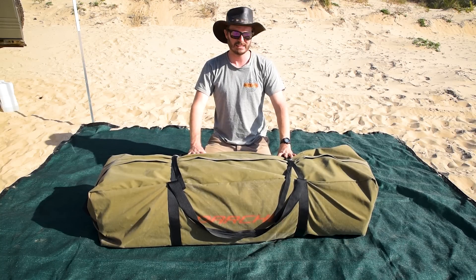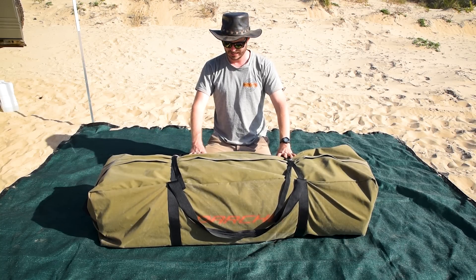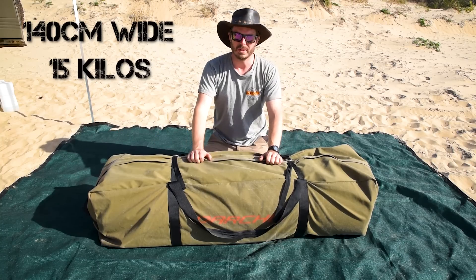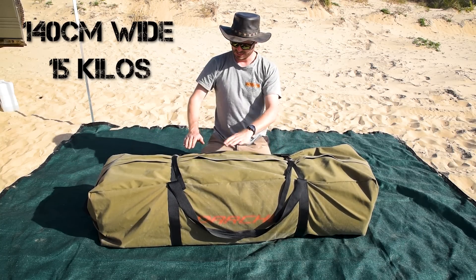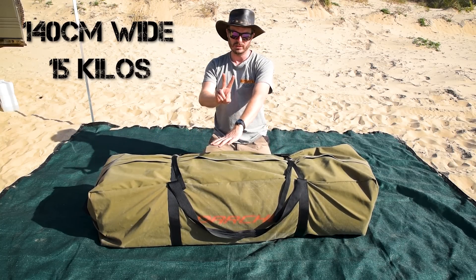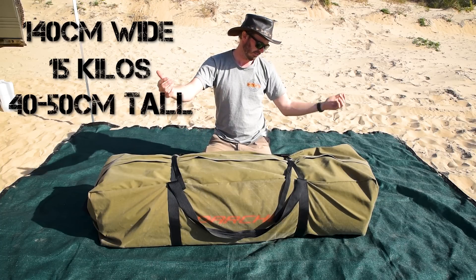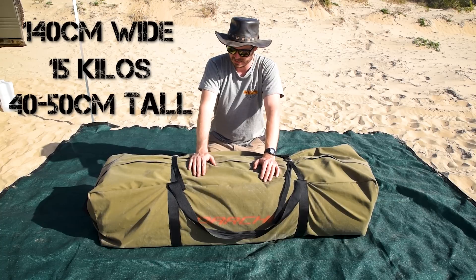This is the Darche Dusk to Dawn Double Swag. She comes in at 140cm wide, weighs 15 kilos packed with two sleeping bags in it, and sits somewhere around 40 to 50 centimetres when packed up.